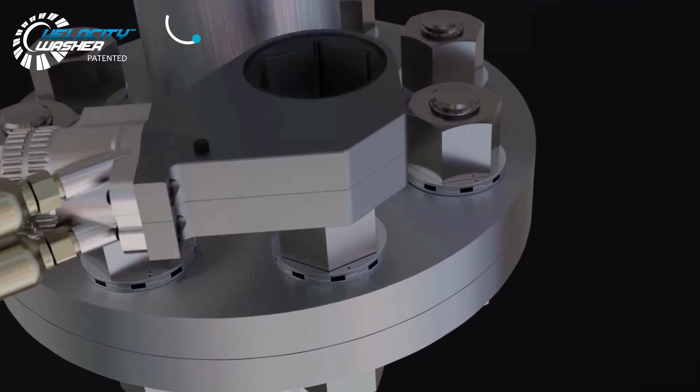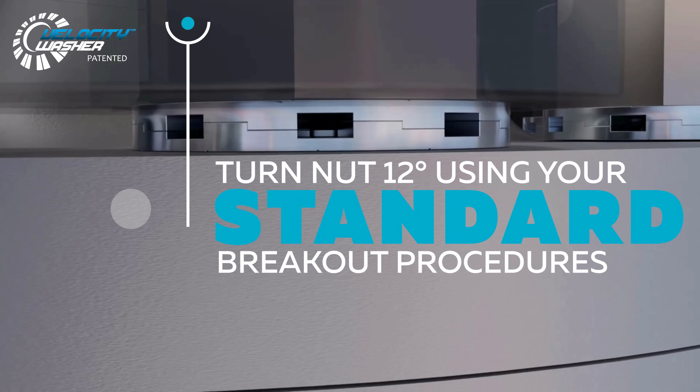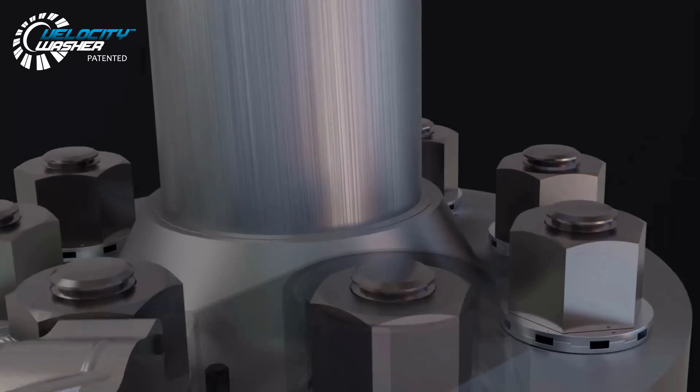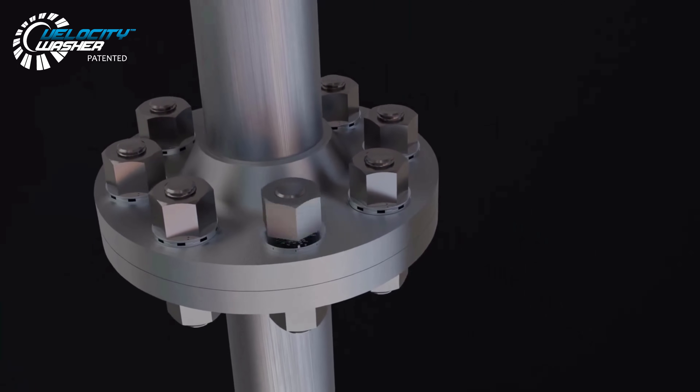At breakout, simply turn the nut 12 degrees to the left using your standard breakout procedures. The Velocity Washer will pop and all load will be removed, allowing the nut to easily be run off.